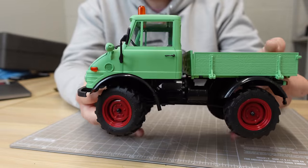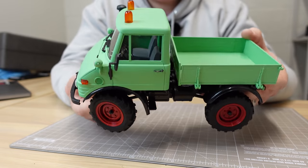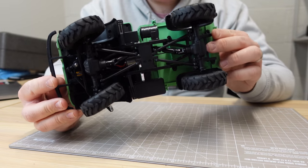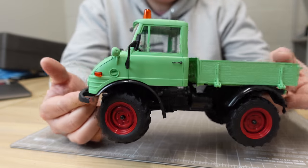I'll get the battery charged and get some batteries in the transmitter. We'll check out the light functions, wheel speed and steering angle, and then we'll take it for a little scale trail.